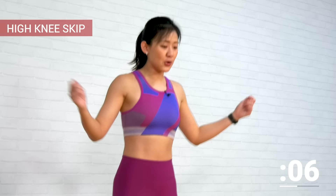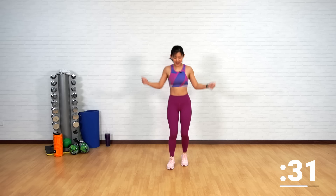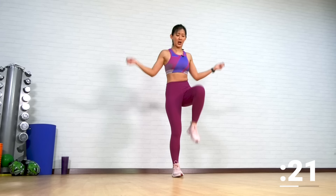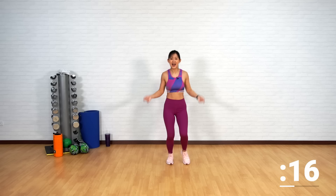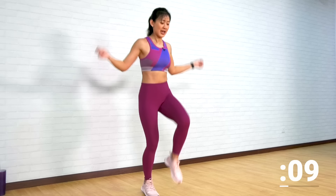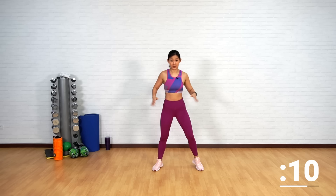Next is a high knee skip — imagine you're skipping but without the jump. Bring your knee up, up, and up. There is a slight bounce but it's not a jump. Tiptoe, tiptoe, and try to drive your knee as high as possible to feel the crunch on your abs. Find your rhythm — up, up, up and up. Stay light on your feet, stay on your toes. And just breathe. Last one more, and good.